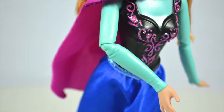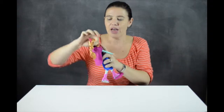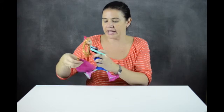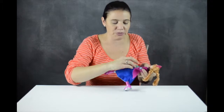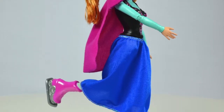Her arms are fully poseable as are her legs, so she can do all those moves. The cloak is removable and it can actually be worn two ways. You can put it on like this — just put her arms through it — or it can just rest over her shoulders.